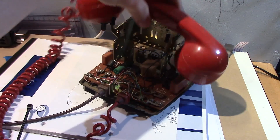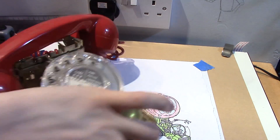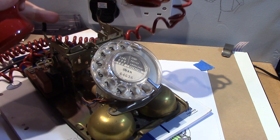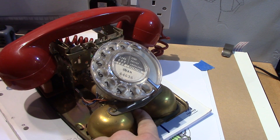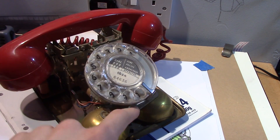This right here is the skeleton of a 1970s rotary dial GPO — General Post Office — telephone. It has a nice satisfying click as you put down the receiver. It's got a couple of bells here for ringing, and then you've got obviously your nice rotary dial right here.